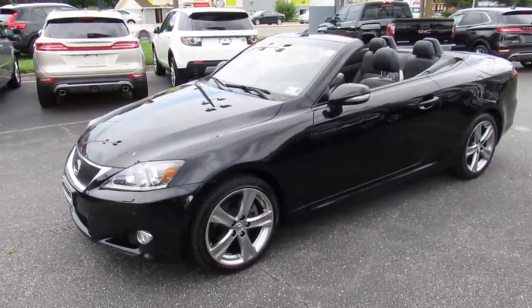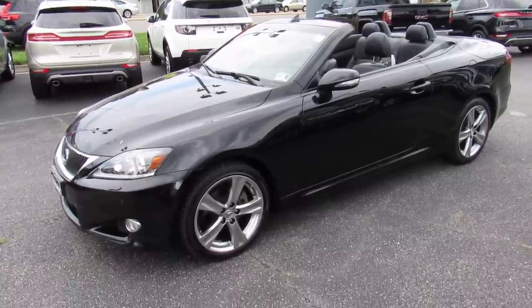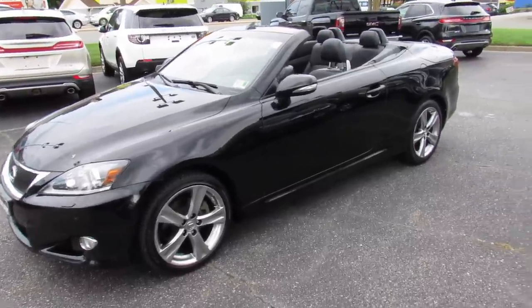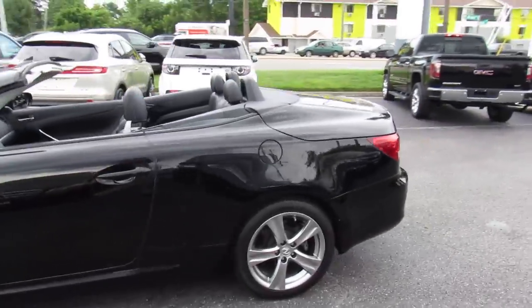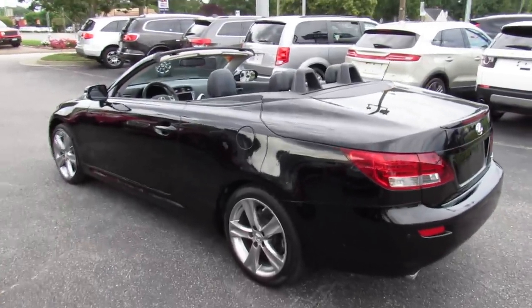Hey guys, it's me Jake from JakeMan21642. Today I've got a video for you of this 2012 Lexus IS250C. This one is a standard rear-wheel drive model. As you can see, it's finished off in a black exterior, which is a great-looking color on the IS.